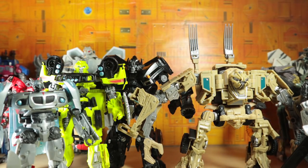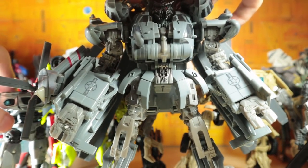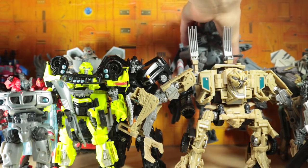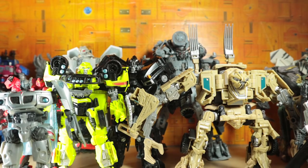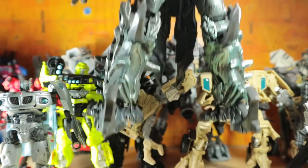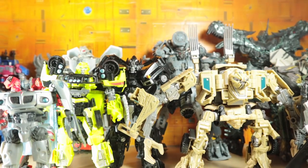Moving on to the Leader class toys. The first one we have is Blackout, which is going to be a struggle to get into the camera. Just a really cool little toy — I like the aesthetic, I like the transformation. He's definitely got a lot of panels, but I think he's just too much fun. I really enjoy that toy. And last but not least, the tallest of the Studio Series figures — you can't even see him too well — is Grimlock. Such an improvement over the original toys, the leader and the voyager.